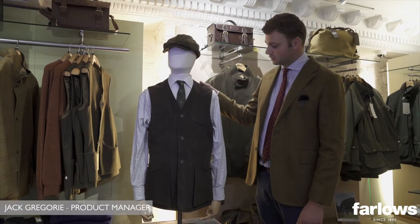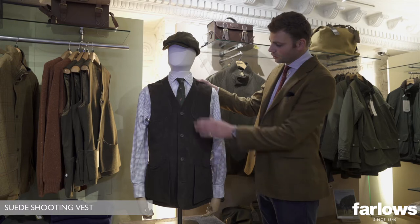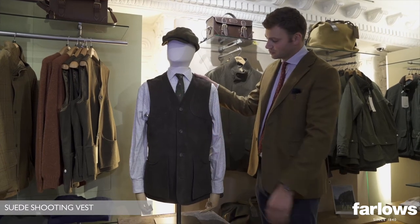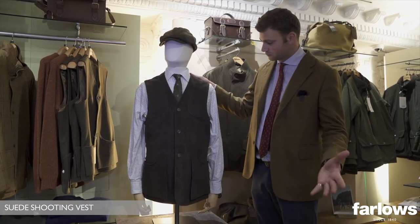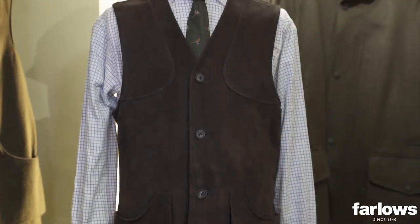Brand new for Autumn Winter 22 is the Farlows Chocolate Suede Shooting Vest. Suede is a fantastic material to use for a garment, especially one that's going to be worn in the field, because it has lots of breathable capabilities being leather.